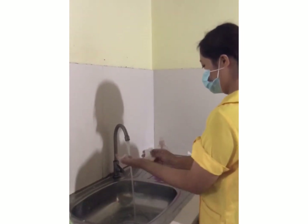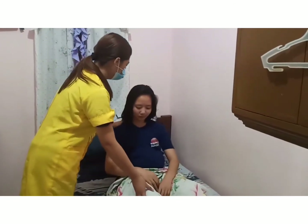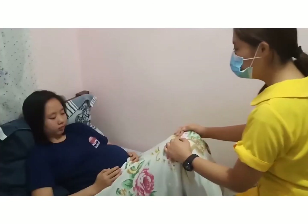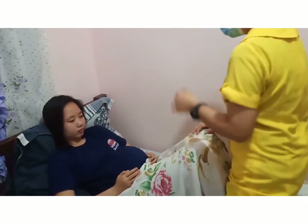Sanitize. Greet the patient. Expose the part to be examined, keeping a cover on the other parts.